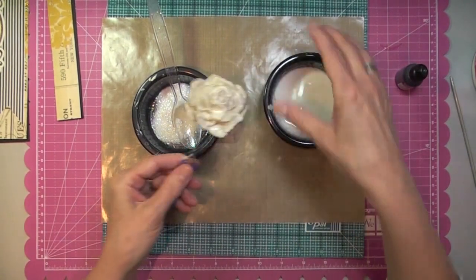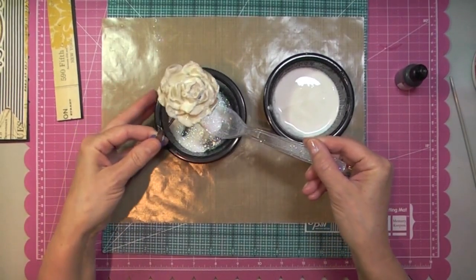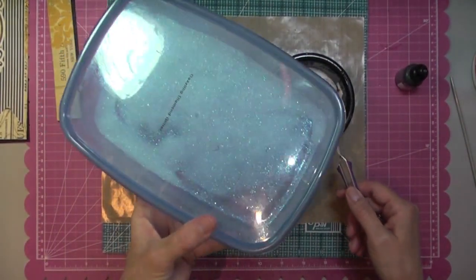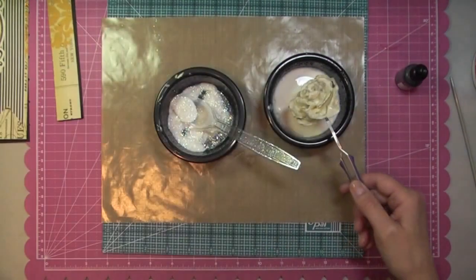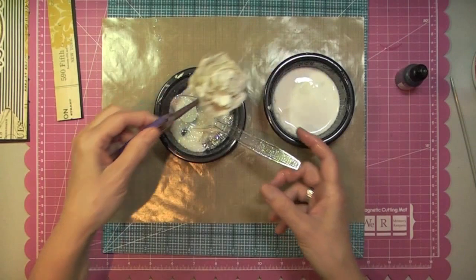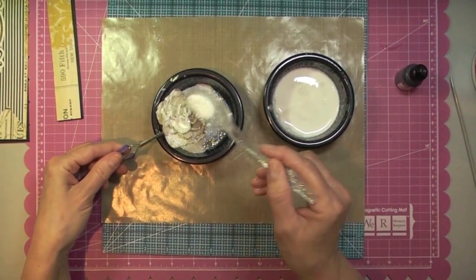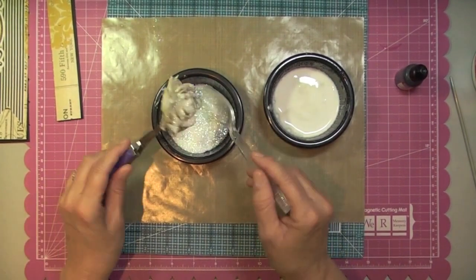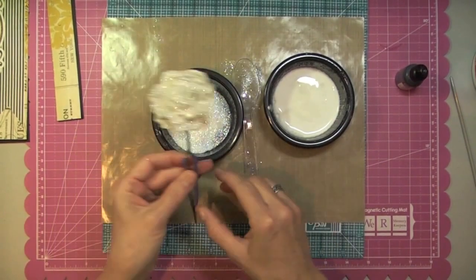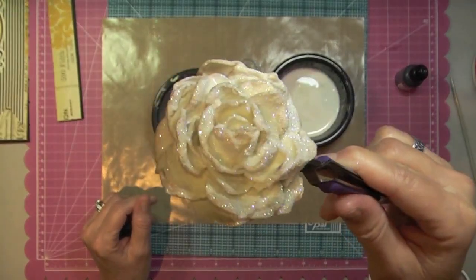Here next to me I have some Dazzling Diamond Glitter. The reason why I have it in the small container is that I keep my glitter in this big container, but if I were to dunk my flower in there the glue would get in there and I might as well scrap the rest of the container. So that's why I set aside some of the glitter — that way I can just throw it away when I'm done glittering my flower. There I have my flower, all glittery. It's very pretty.